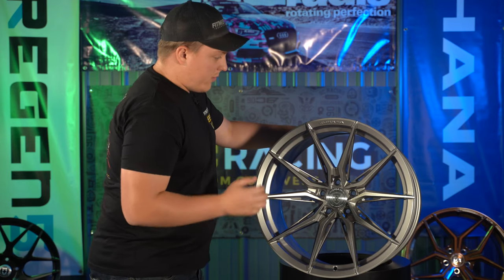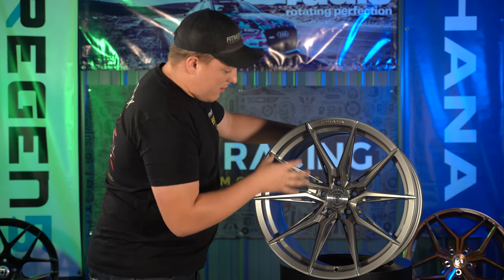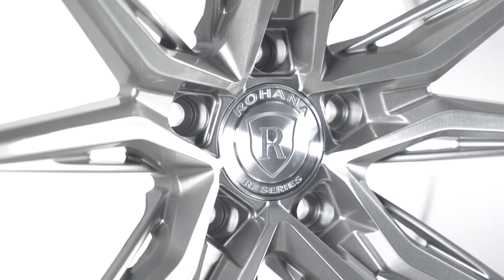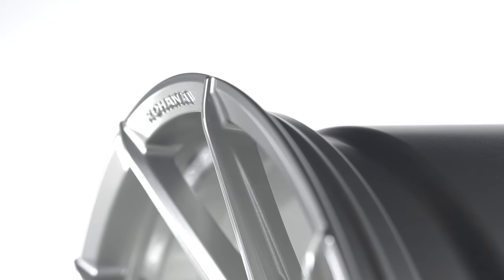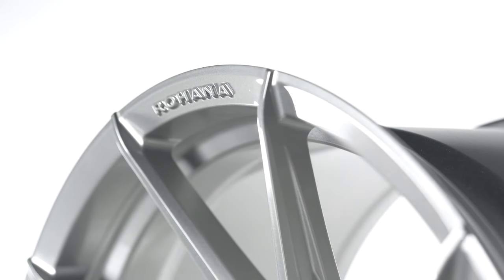You do get a lot of open space with this design, so you're not blocking a whole lot going through the wheel to cool everything off. Looking further into it, you get the iconic Rohana center cap, which looks absolutely killer. And up top, instead of having something engraved into the lip of the wheel, this is actually extruded — it sticks out from the rest of the lip — and I think that's a really nice touch that makes it stand out a little bit more.